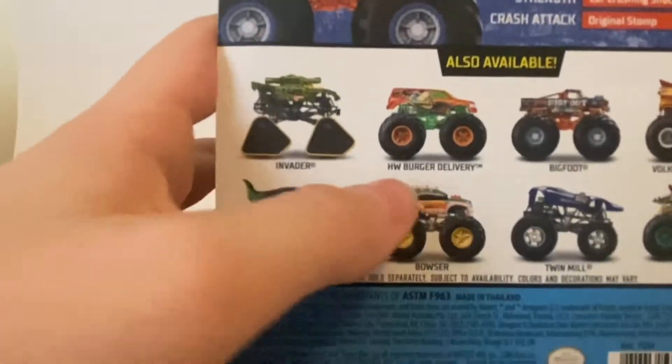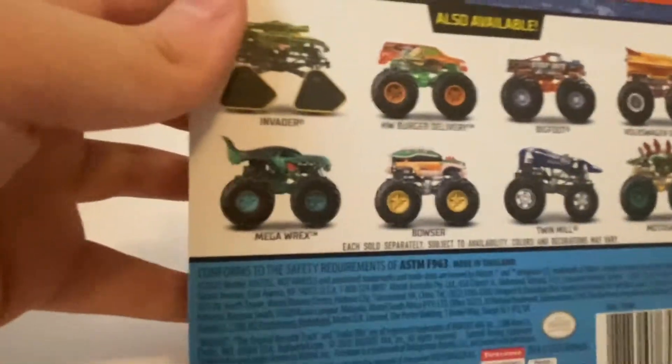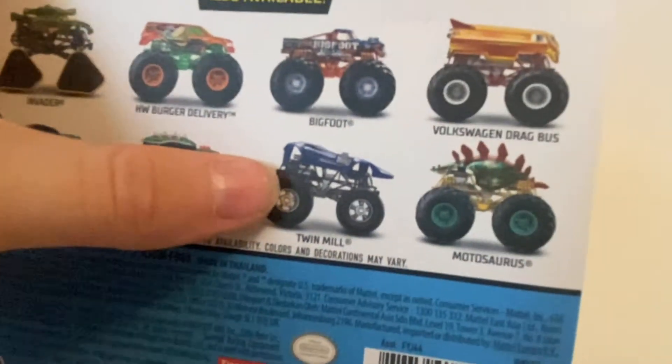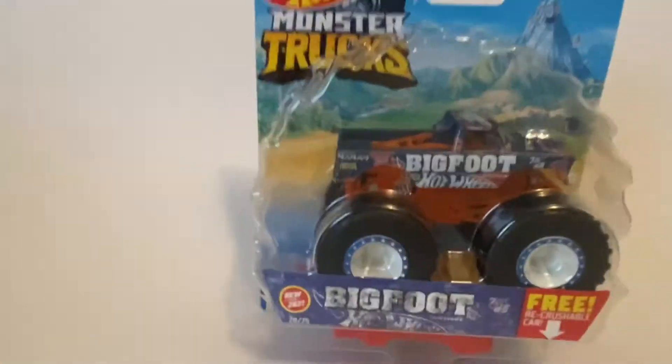Let's look at the back of it quick before I go ahead and unbox it. This is new, so you got Invader, Hot Hills, Burger Delivery, the new Bigfoot Volkswagen Drag Bus, and the Mega Rex Bowser Twin Meal with the drag slicks and Motorsaurus, and then obviously there's the new Bigfoot I just found. Let's go ahead and unbox it.